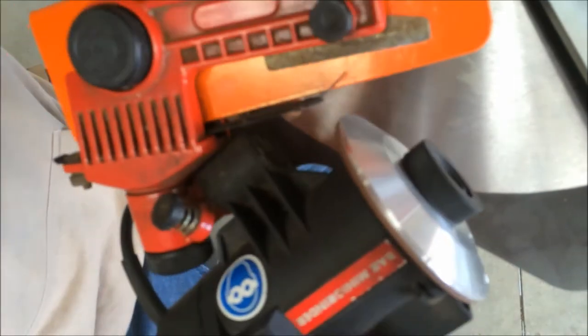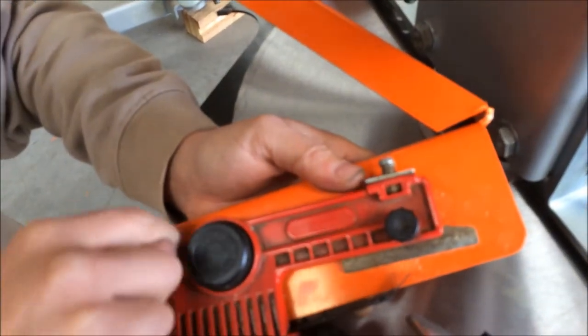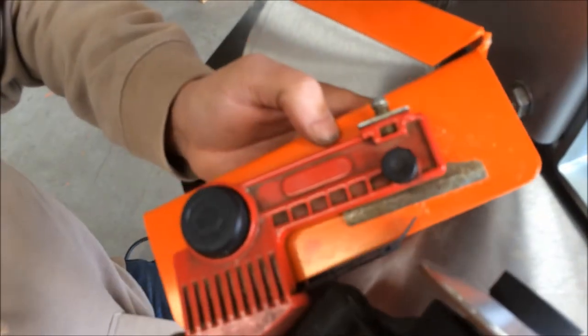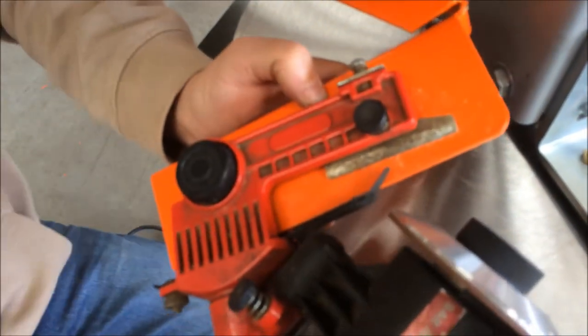What I'd do is get a scribe and scribe around this mark — or the actual bracket — so that you know if it ever gets bumped, it's still set right.